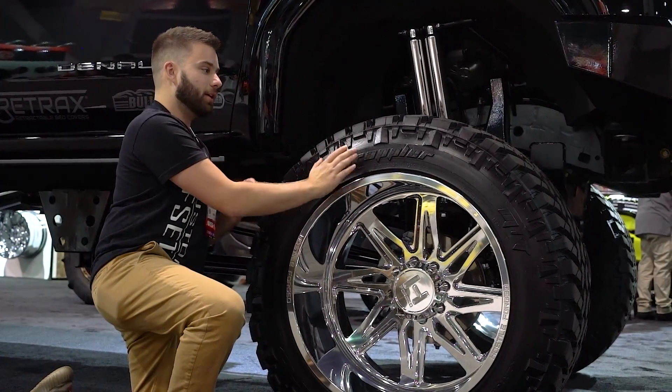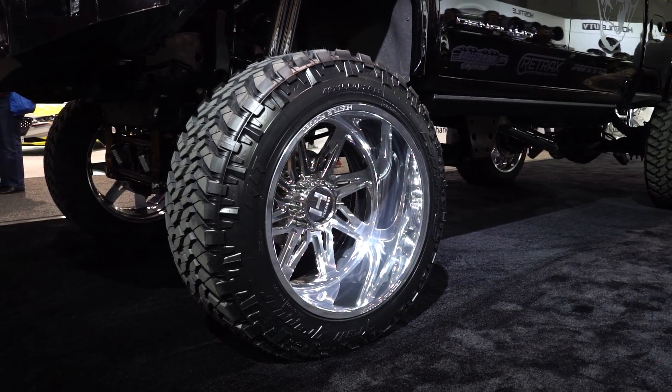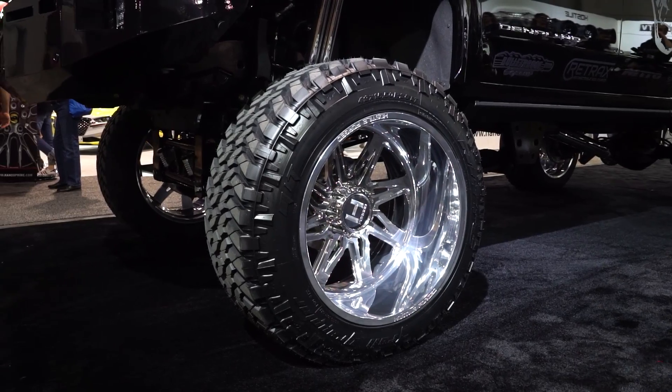A relatively straight up and down sidewall, not a ton of stretch going on here, but it does bend in just a little bit. Obviously not something that you'd want to off-road in, which makes perfect sense being we're at SEMA.